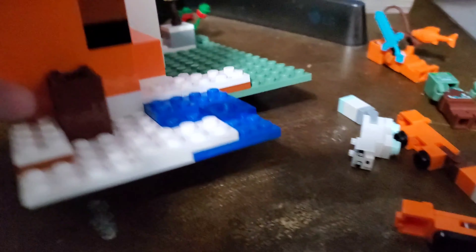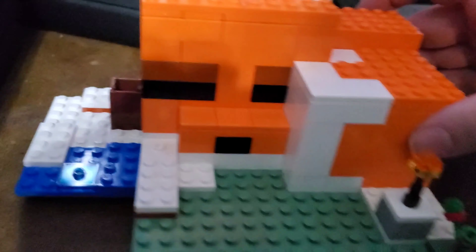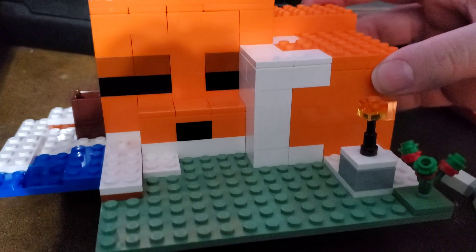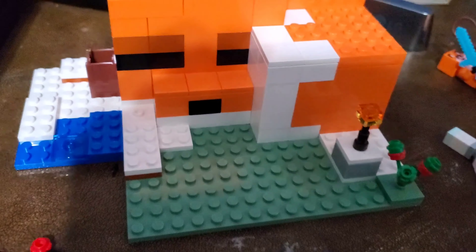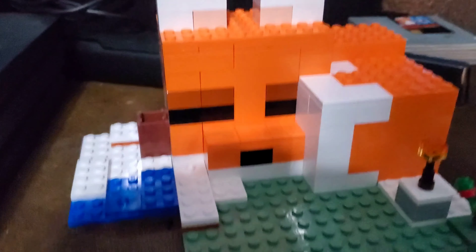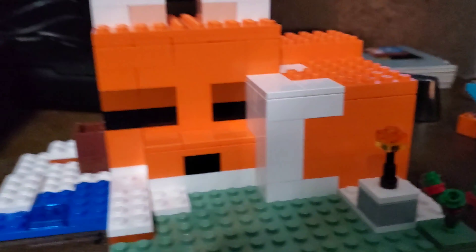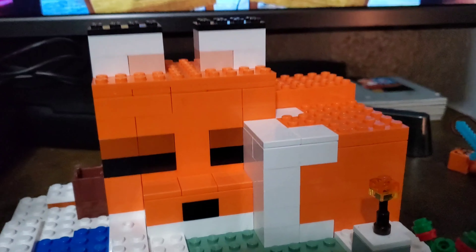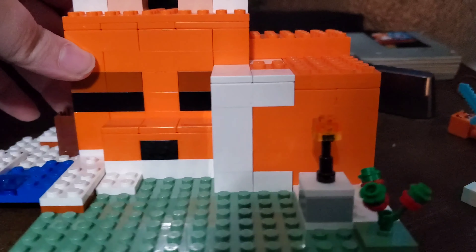This is the set that actually got me to start buying Lego again. I saw it and thought it looked really cool, so I had to get it. If you've seen my Instagram, I made a fox house on top of a mountain that blends in with the mountain — I was inspired by this set.